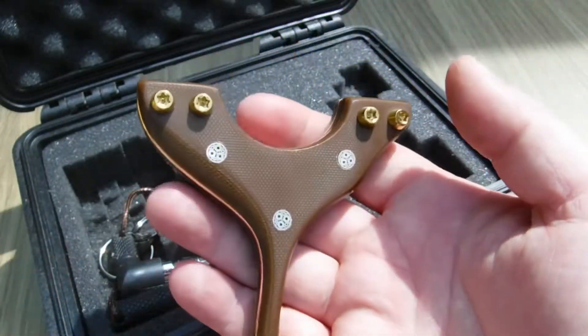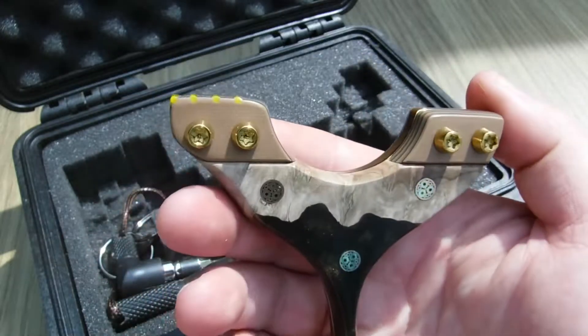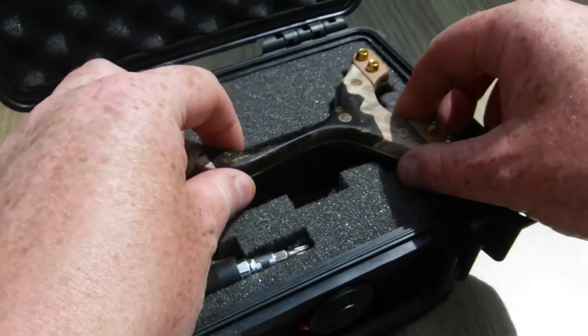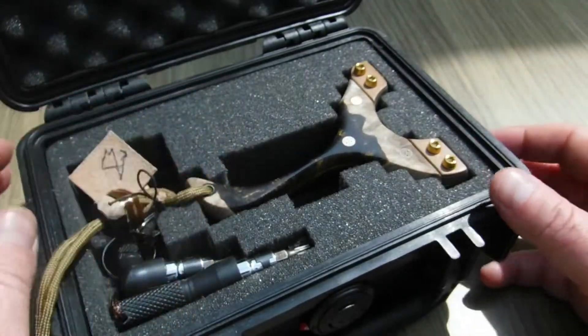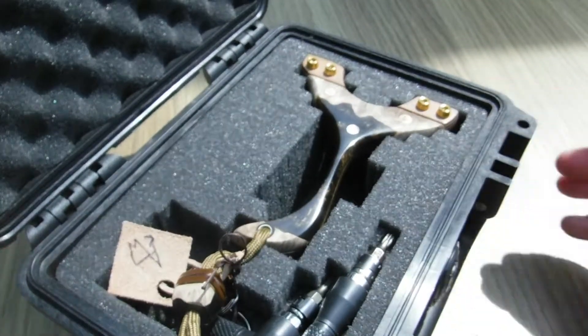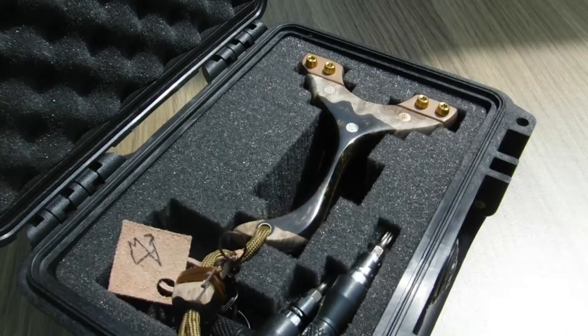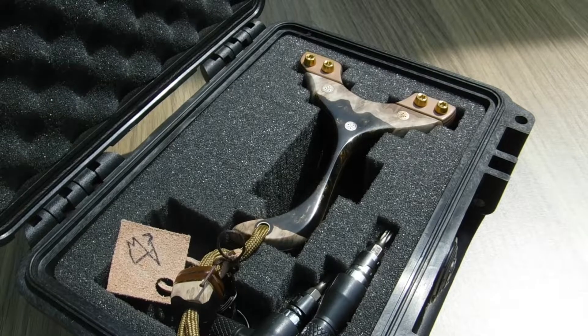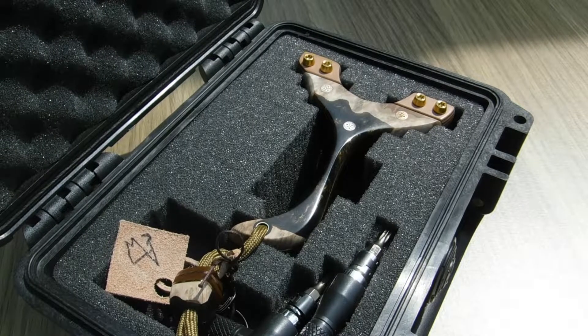Yeah, like I said — classy build, a real nice weight to it. Got a couple of nice builds coming really soon which I shall crack on with, so hope everyone has a nice afternoon. I'll catch you all soon.